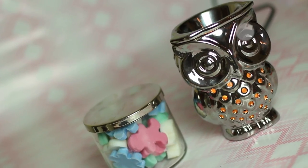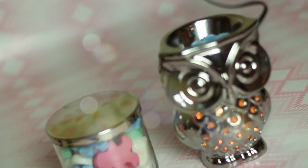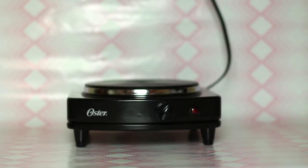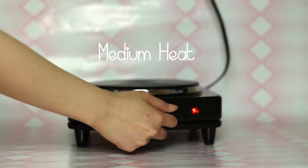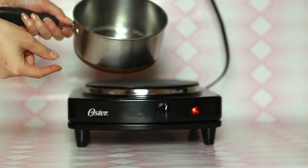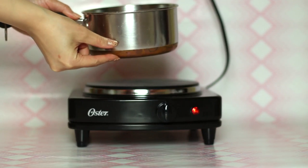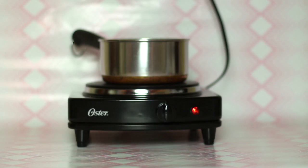I decided to make my own because I found this cute adorable owl at Target recently. In the kitchen, turn on your stove to medium heat. I'm using a hot plate to make it easier for me to film and show you guys. Fill a shallow amount of water into a cooking pot — about 2 inches will do.